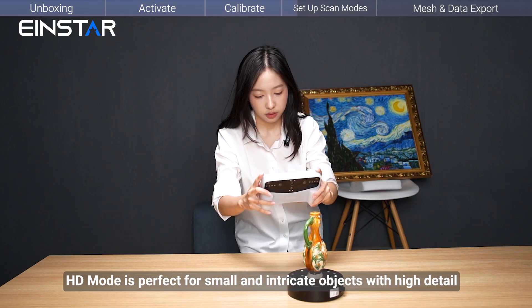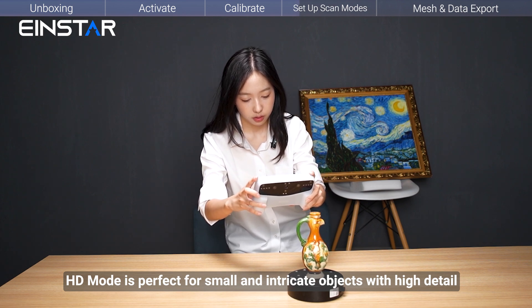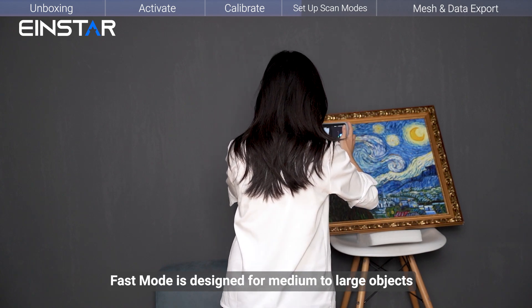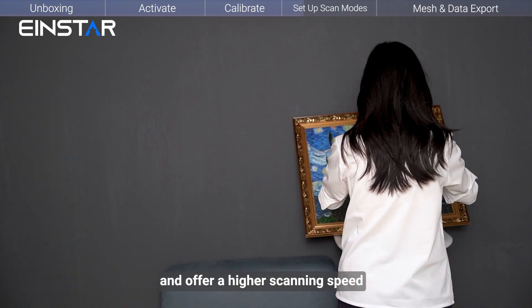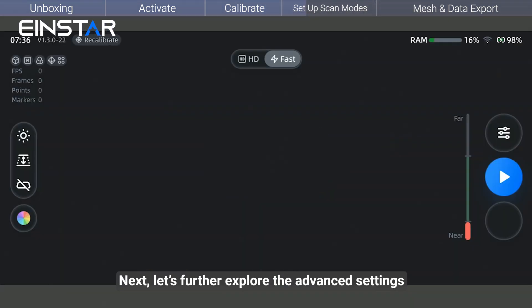HD mode is perfect for small and intricate objects with high detail. Fast mode is designed for medium to large objects and offers a higher scanning speed. Choose the mode that best fits your project needs.